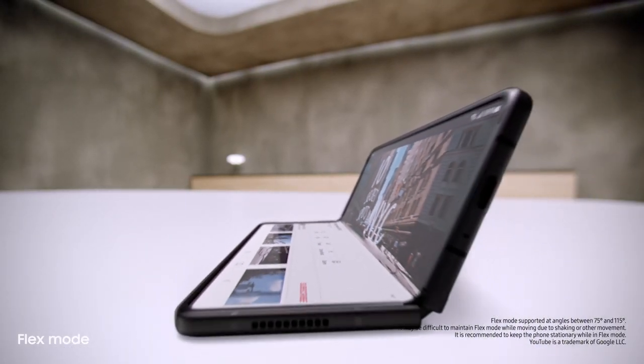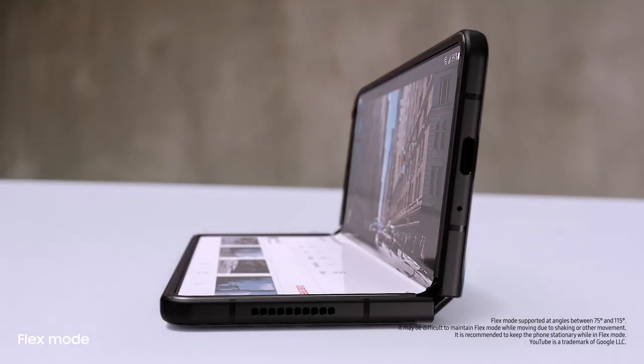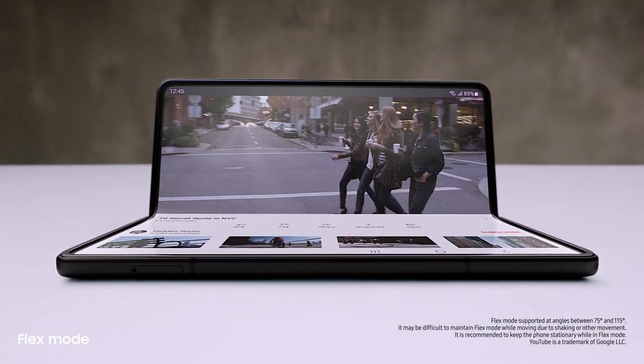Behind the screen, a breakthrough hinge mechanism gives Fold3 its flex mode, so it can sit on its own at any angle from 75 to 115 degrees. Love that you can use it hands-free.